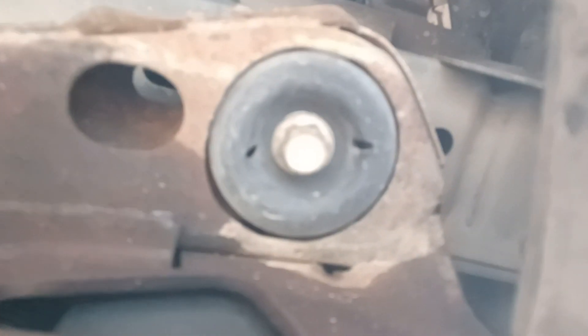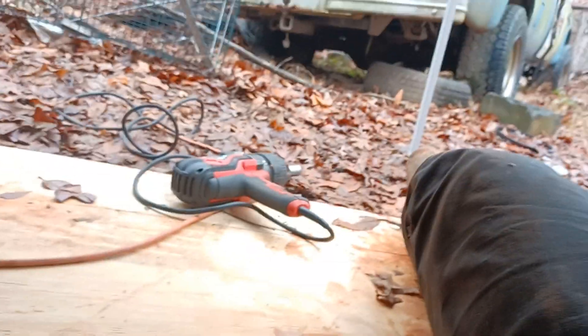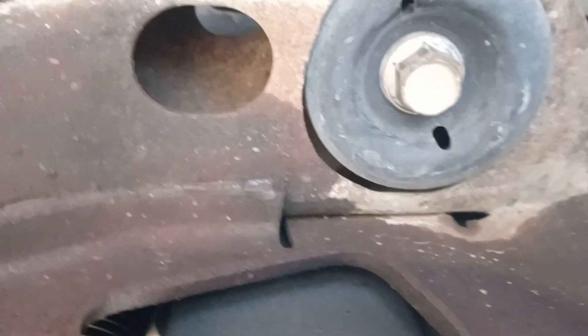What you need is an 18 millimeter socket, and I actually had my impact wrench. You just loosen this up and make sure you've got your jack under here, because if not this whole cradle will fall on you.